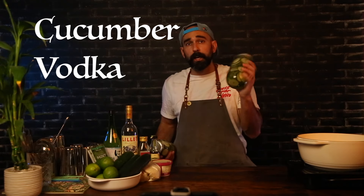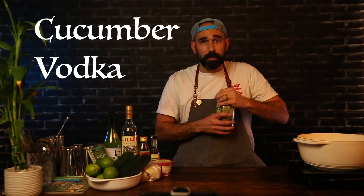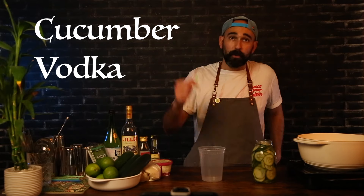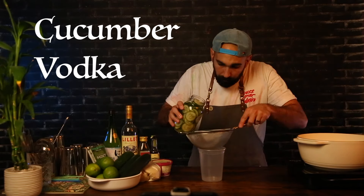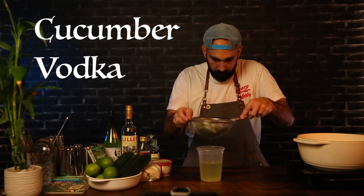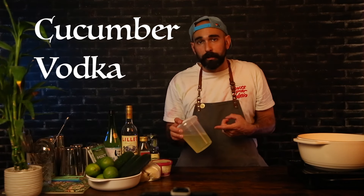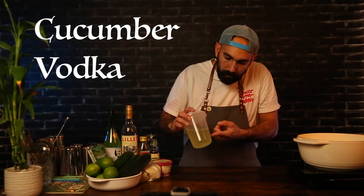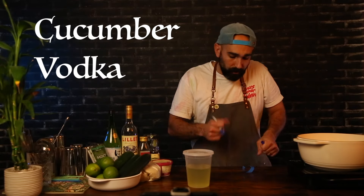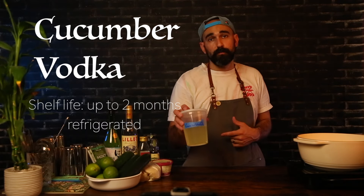So we got ours going now. I went ahead and made a batch yesterday, so I can keep going with this episode. It's been 24 hours, so I'm going to open this up. It smells great. I'm going to grab a container and a mesh strainer and just pour that vodka through the mesh strainer to get all those cucumbers out of there. There it is — our cucumber-infused vodka. It picks up that nice light green color from the cucumber. You can also put it back into the bottle if your bottle of vodka is emptied for storage. Just make sure you label it and date it. The shelf life on that is up to two months refrigerated.